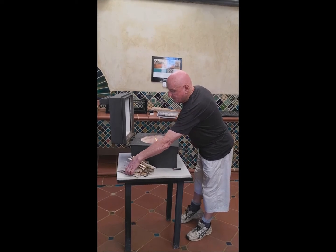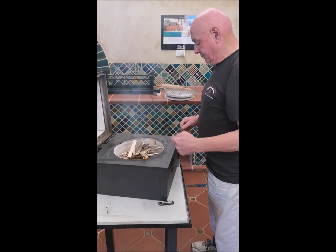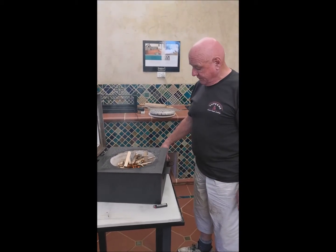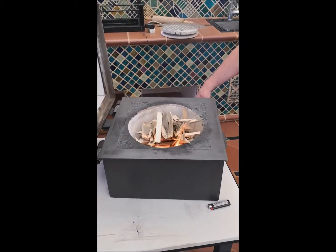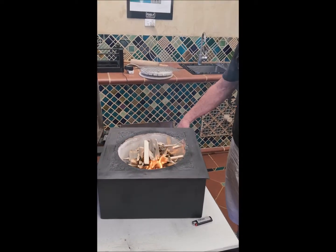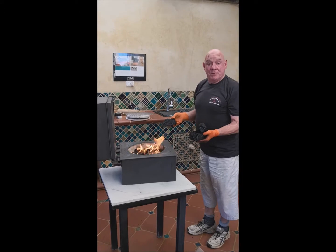And a couple of chippings of wood — you can make them very fine. Put them clean on top. What makes this fire light so quickly? We'll just put on the dragon's breath for a minute and you'll see how it works. You can see the flame coming up.